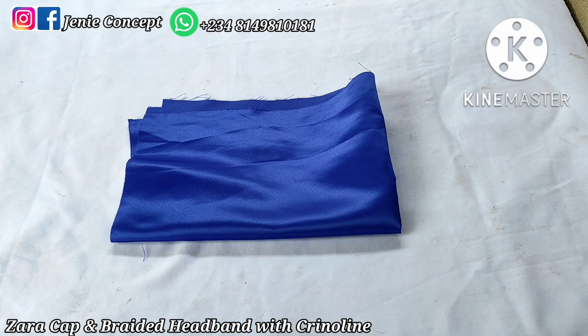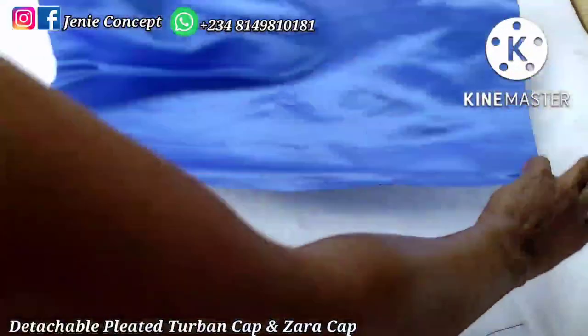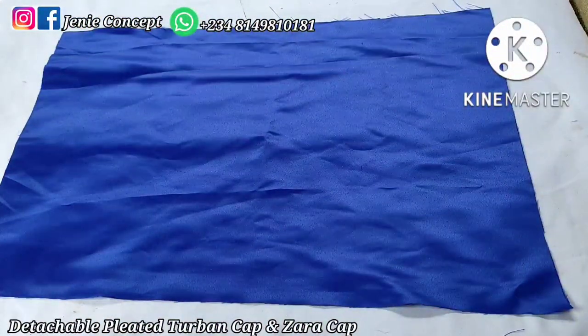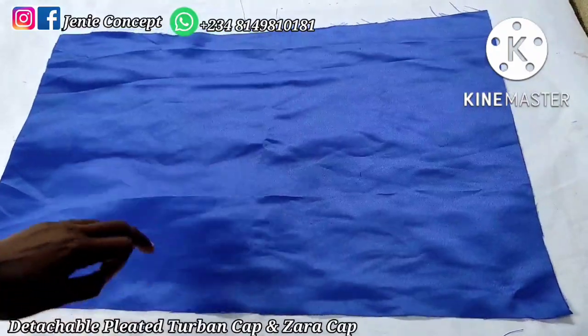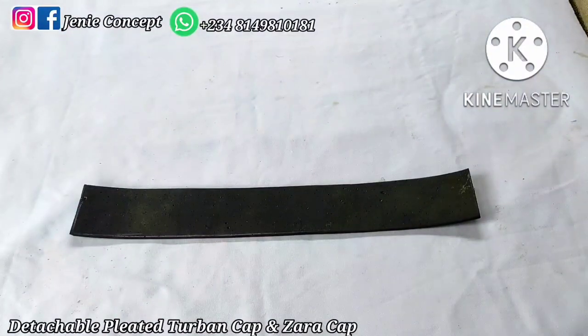I'm going to start with the detachable Zarya cap, then proceed to the braided headband and crinoline design tutorial. For my Zarya cap, I have my fabric cut out already. I'm using 25 inches for the length, which is the head circumference, and 18 inches for the width — so 25 by 18 inches in satin fabric. You can choose to double your fabric; I'm using a single fabric for this project. For the macro, I'm using 2.5 inches for the width by 18 inches for the length — 2.5 by 18 inches.